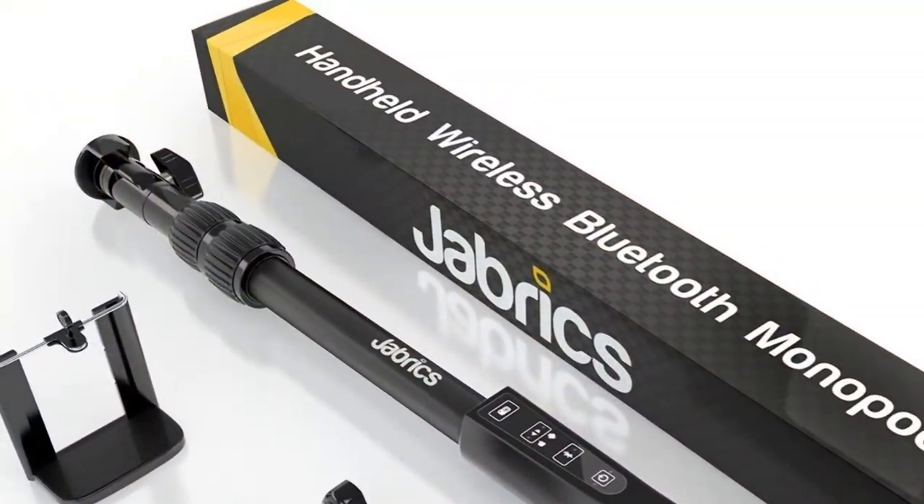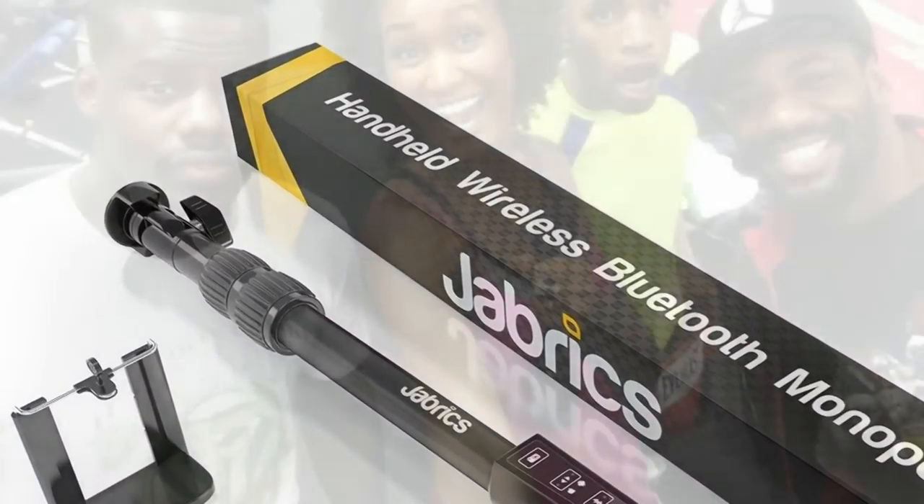Get your Jabrix selfie stick today from Amazon.com. I got mine quickly with no fuss and it even comes with a five-year warranty. Check out the link below to find out how to get one of your own.